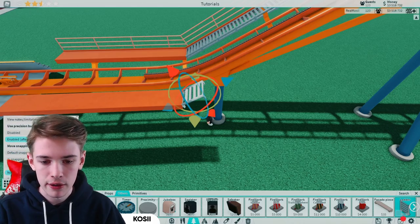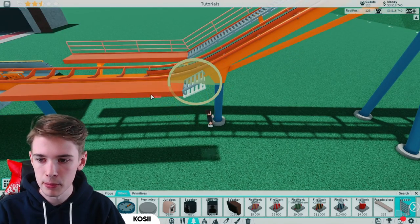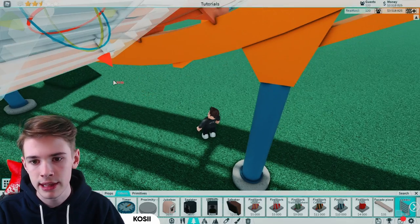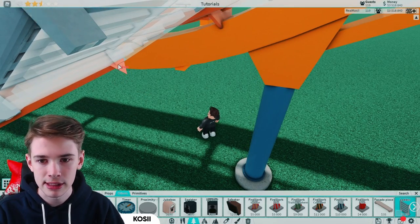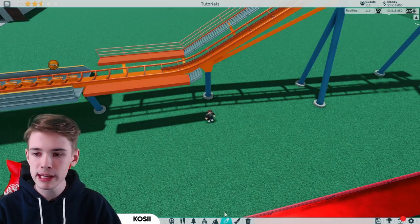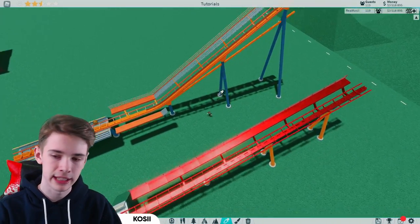Rotate these round on 45 degrees — just completely flip them around — then on no snapping bring these up until about here. Once these little bits stop sticking through, place that in right there. Now we can bring those going all the way up to the end of our chain lift.